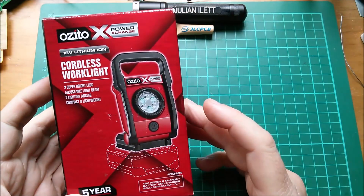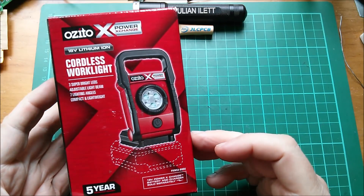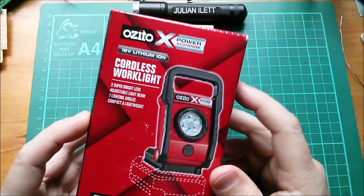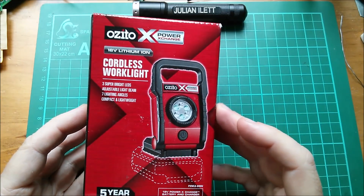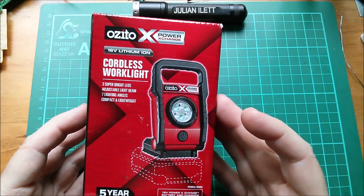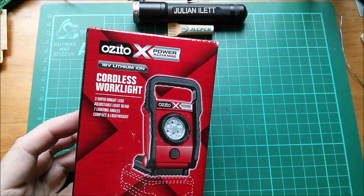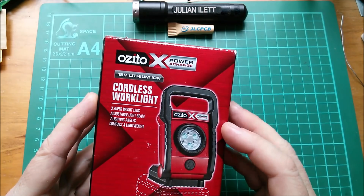Good morning all - low prices on Ozito tools at Homebase, that's if you can call a cordless work light a tool. I get the impression these have been recently reduced in price because this is priced at eight pounds, and if you look on the internet there are plenty of people selling this for at least double that. In fact some eBay sellers are trying to charge 40 quid for this - well, not anymore.